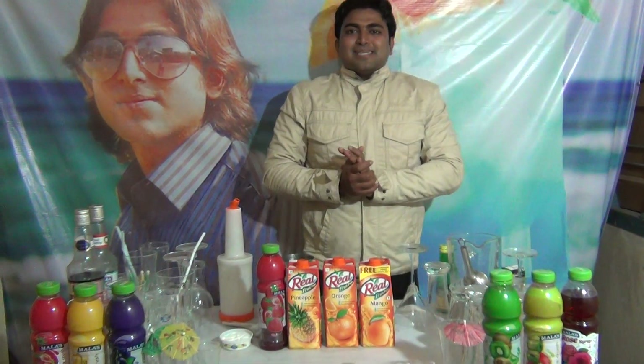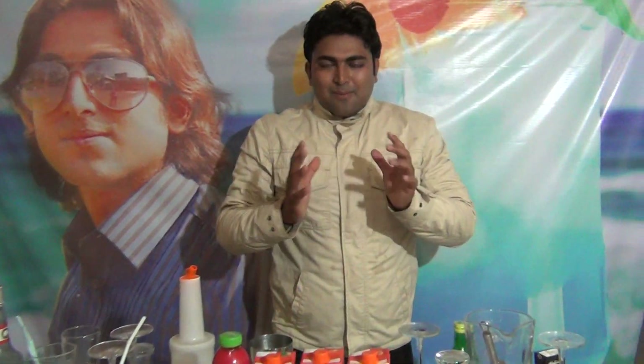Hi friends, my name is Githendu Acharya. Welcome to Mocktail Plaza. Today I am going to tell you a nice Mocktail Fruit Punch. Most of the people they like this very much. For fruit punch, what you need: